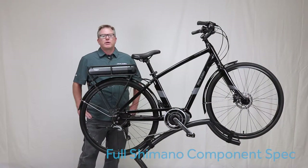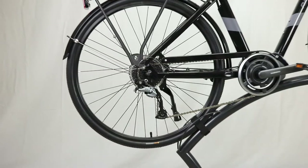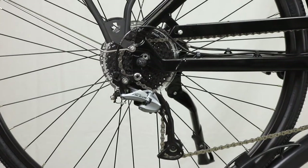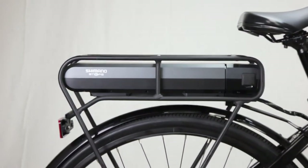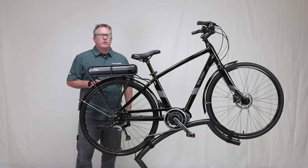The full Shimano component spec including hydraulic disc brakes and Acera 9-speed drive system provide a high quality and a great ride, while the fully featured bike with fenders, functional rear rack, and super comfy handlebar and seat set give your customers the dual purpose ride they're looking for.